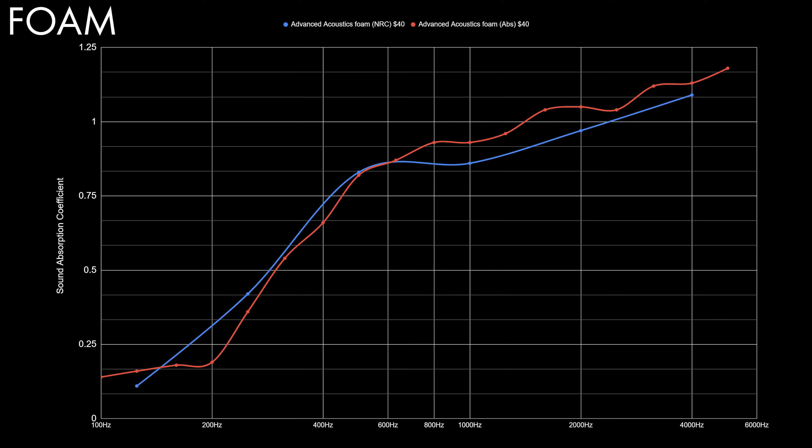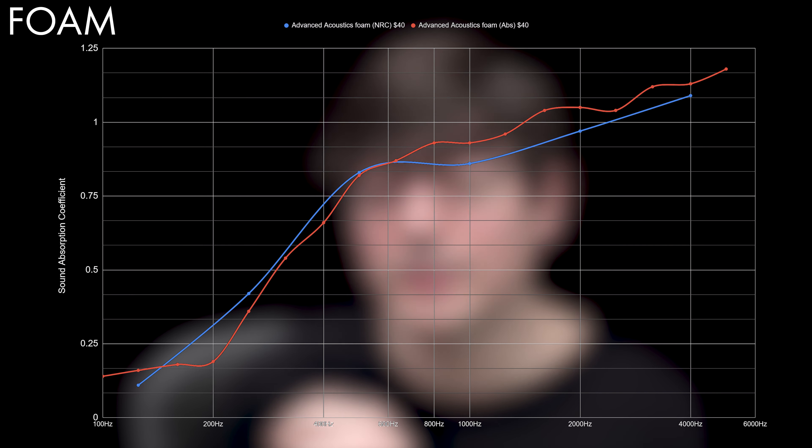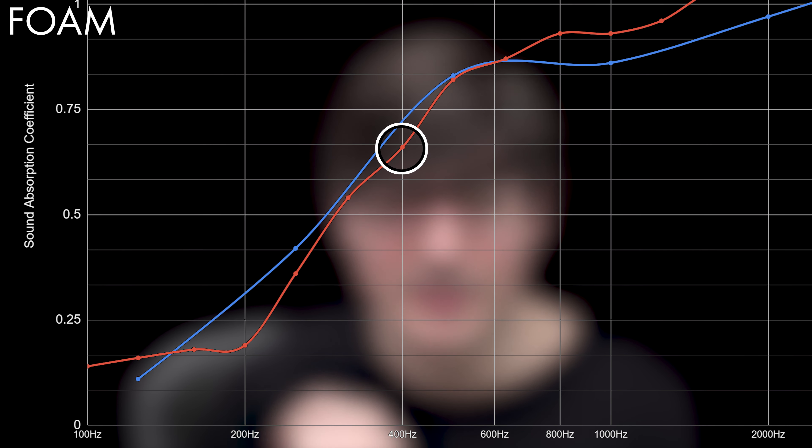I made a graph where you can see the absorption values for the Advanced Acoustics foam I had before. I used values from Amazon and also from their website, which had more spread-out frequency information. Values above 1.0 on the absorption coefficient scale are just effectively 1.0 — that's just how it's measured. Looking at the foam values, the voice range is around 200–600 Hz. At 400 Hz you can see 0.66, meaning 33% of sound is still being reflected — that's how you read this number.